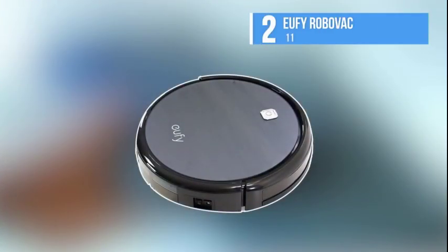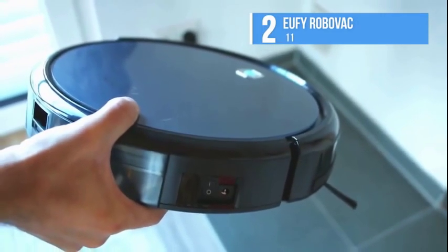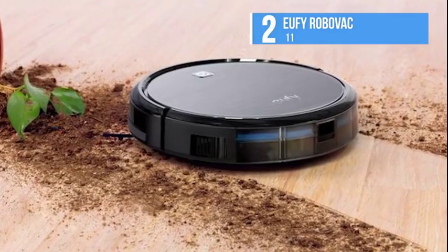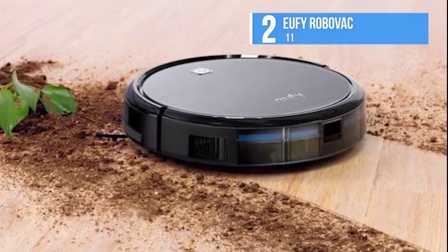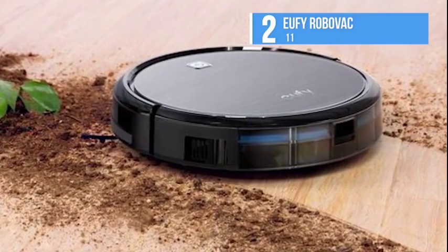Next, at number two, we have the Eufy RoboVac 11. With this amazing robotic vacuum, you can clean your house with the click of a button. The versatile cleaning modes and the low profile design facilitate clearing under tables and chairs, along with every nook and cranny.